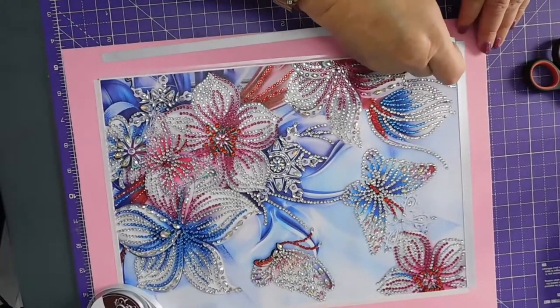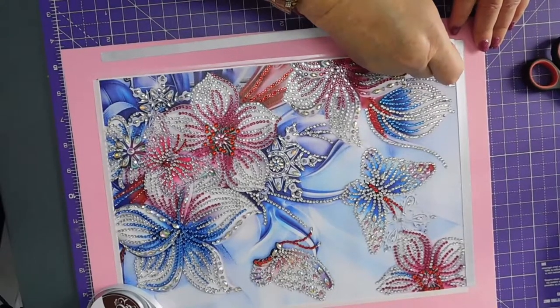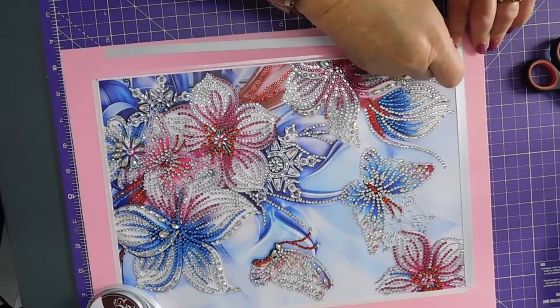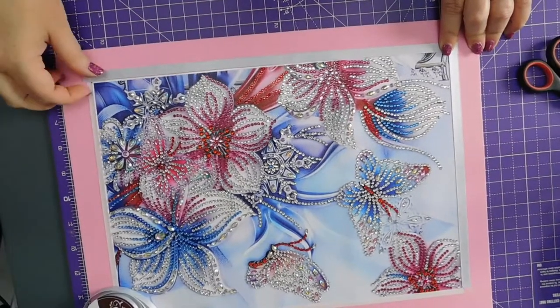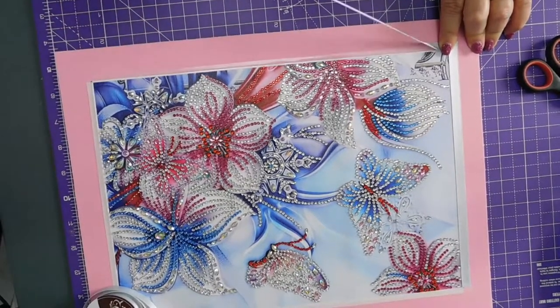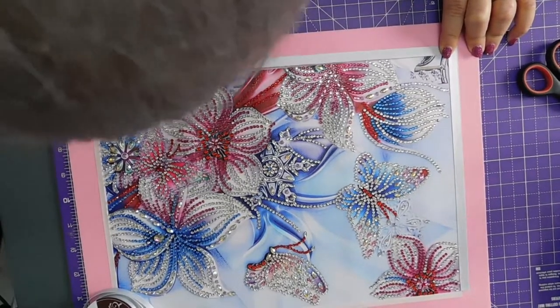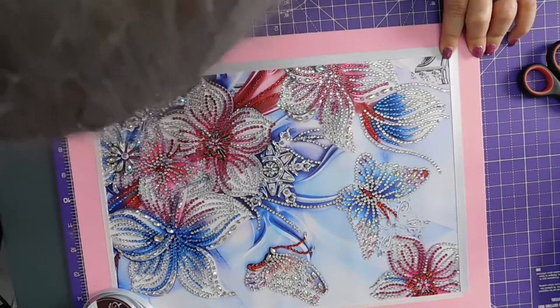Let's try and put this on properly at this corner first. Right. And then — ah, sugar. This has to overlap a little bit.